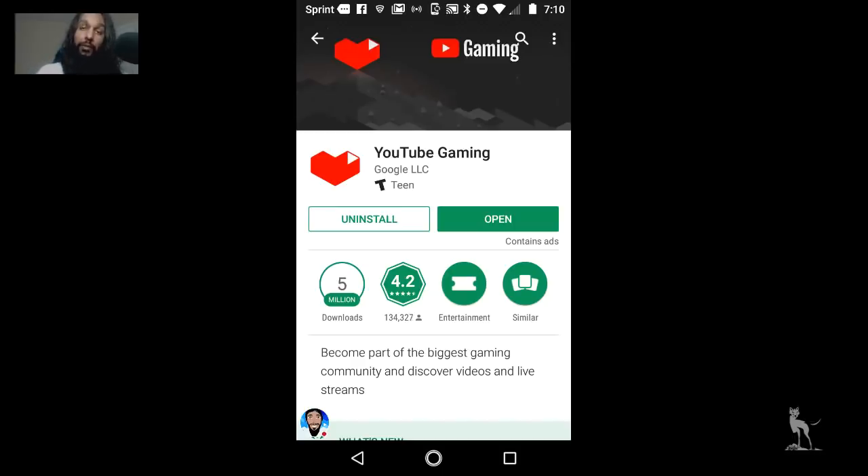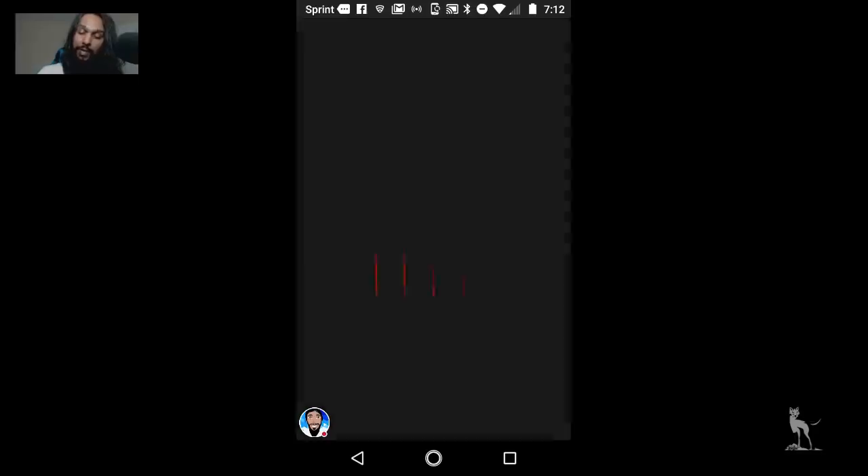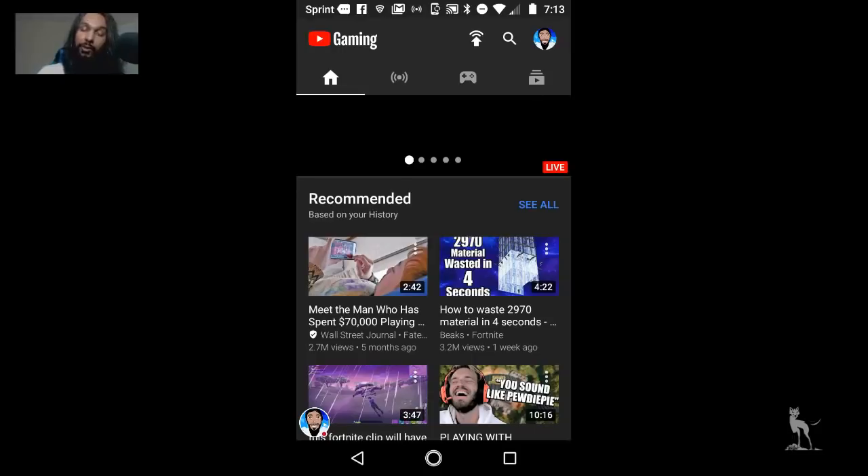Now that we have those two downloaded and installed, we're going to back out and go into the YouTube Gaming app we just downloaded. Once you're in the YouTube Gaming app, you're going to want to log in on the account that you'd like to stream on YouTube on. In the upper right corner, click on the icon there and enter your information to log in. Now that you've logged in, you're ready for the next step. I'm going to go back over to my Xbox and hit Start Broadcast.